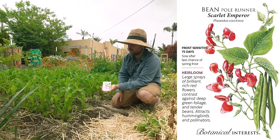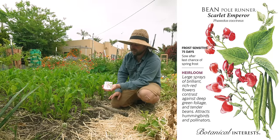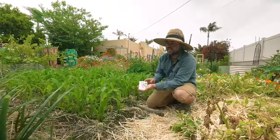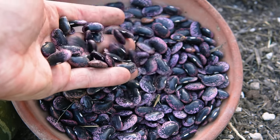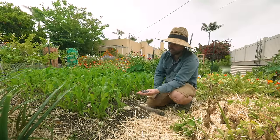In this case I'm going to be using Scarlet Emperor - it's like a Scarlet runner bean but slightly improved. By far the Scarlet runner beans are my favorite category of runner bean: big beans, nice pods, big flowers that the hummingbirds love. They also look really pretty - it's a nice climbing bean.